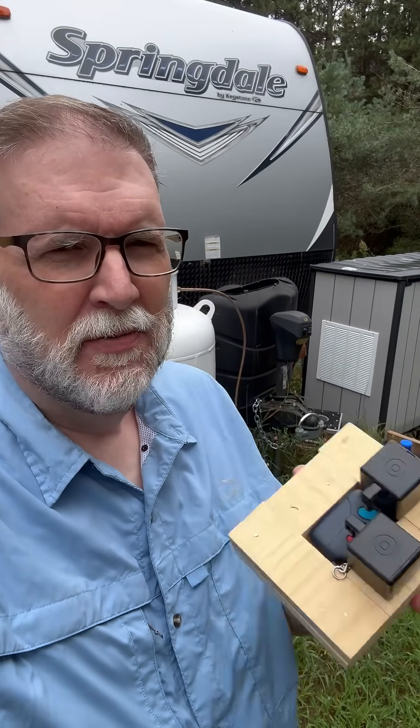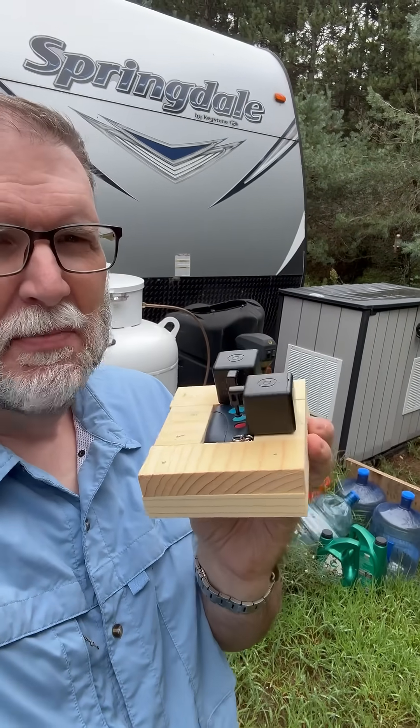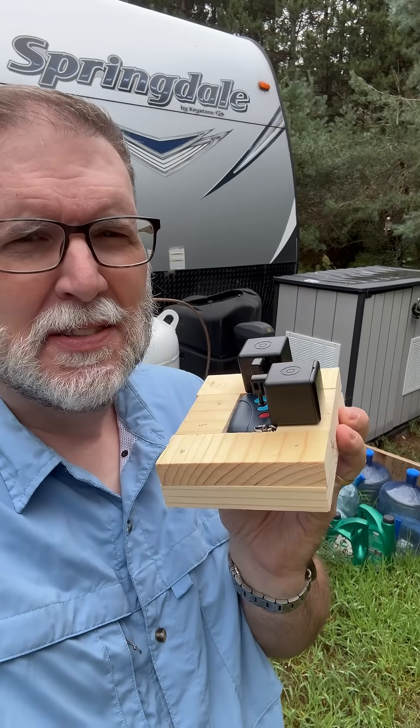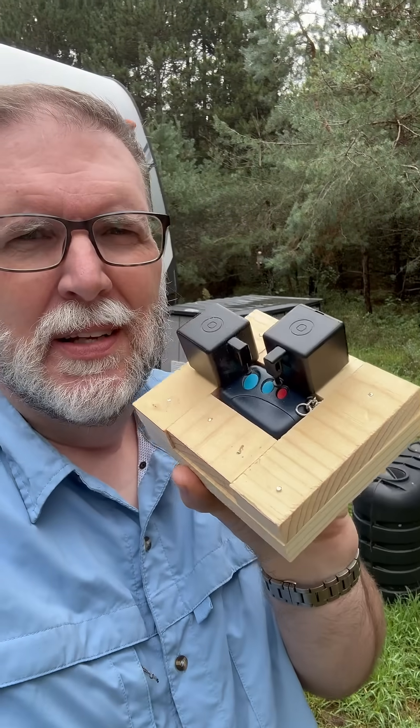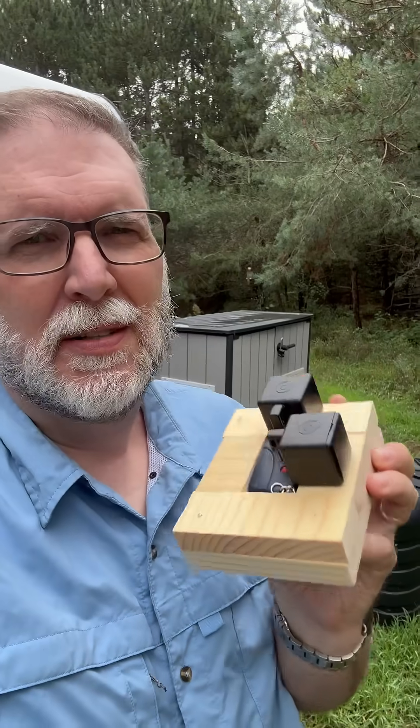My family has been making fun of me for this invention — it might not look like much, but it's a huge convenience. I've been trying to get Wi-Fi capability for my generator so I can turn it on and operate it when I'm not here at our off-grid property. My Honda generator, the one I like the most, doesn't have that capability, but I did put a remote control into that system, and that remote doesn't have the ability to be controlled through Wi-Fi or Bluetooth.